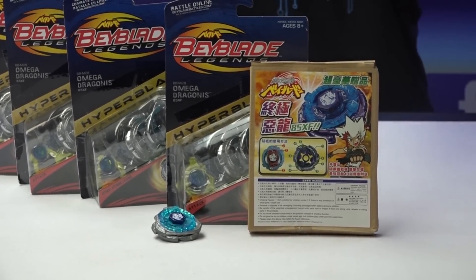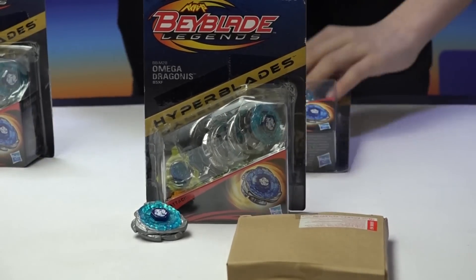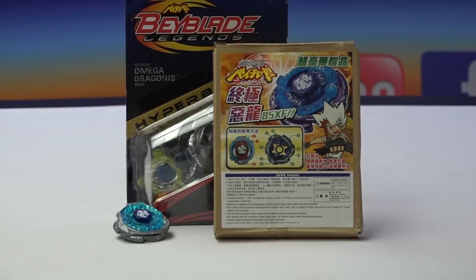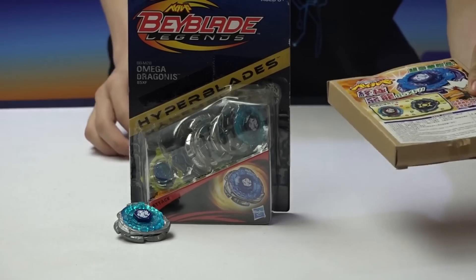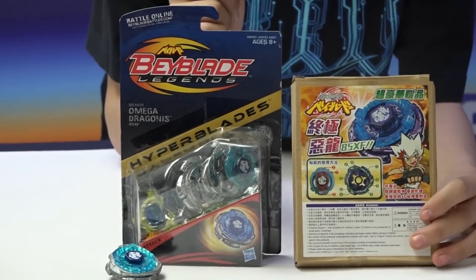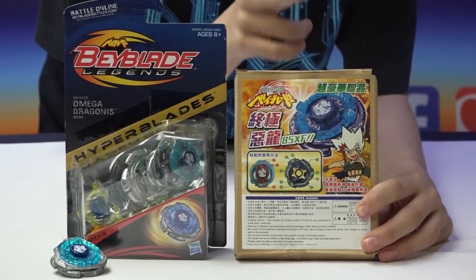Prizes are first through fourth place — Omega Dragonis. Type in the comments which one you prefer: Takara Tommy or Hasbro. Now we'll be comparing both Dragonises. For the boxes, it's pretty obvious: Hasbro shows off the display, while Takara Tommy usually does not show the name — probably because if it's a magazine Bey, they show the parts in the magazine.